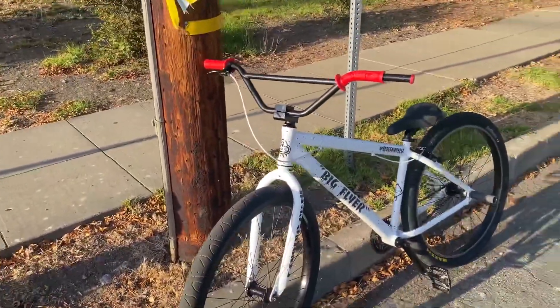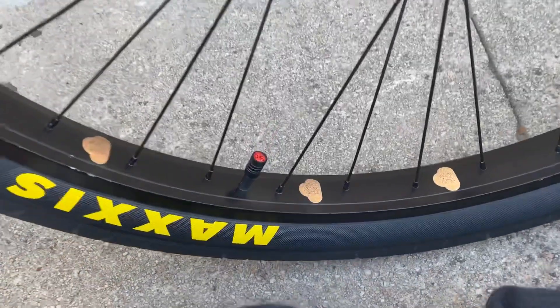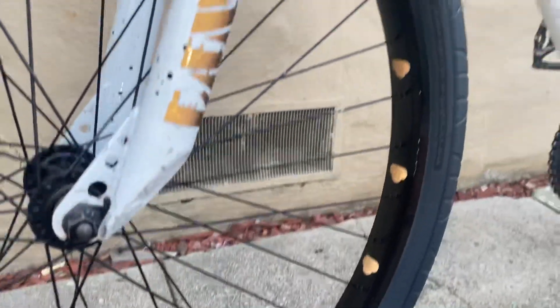I'm rocking the GoPro right now and I'm probably gonna get some clips of me wheeling it and swerving. This is how this thing is looking so far — I gotta say it doesn't look that bad.